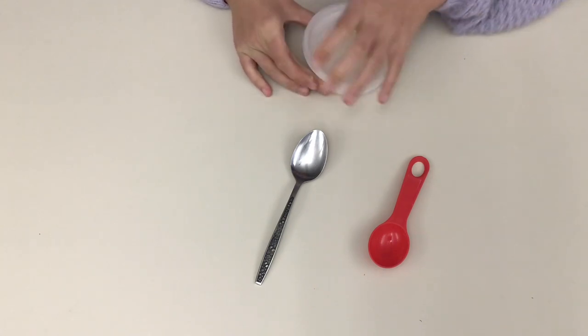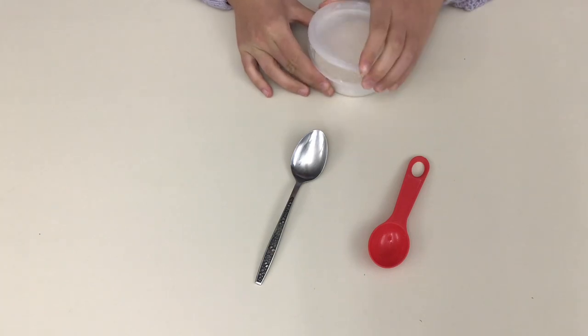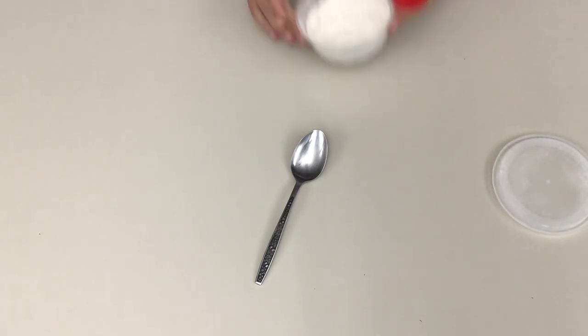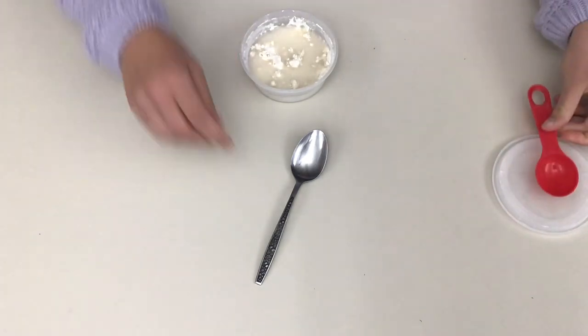To start, open up your container of flour and salt, and we're going to add two tablespoons of water to it. Once you've added your two tablespoons of water, mix it up.